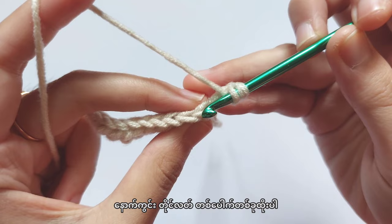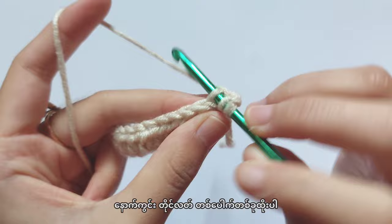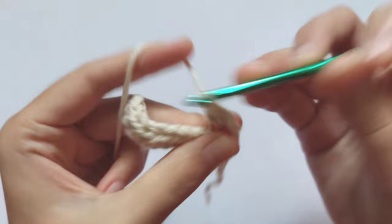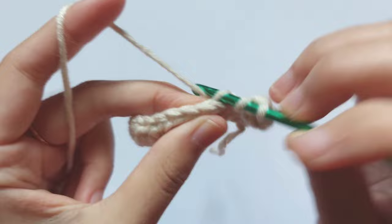In this row you have to make back loop only half double crochet in each stitch. To make a back loop only half double crochet, insert your hook into the back loop of the stitch and then pull the yarn to make a half double crochet. Repeat making back loop only half double crochet until you reach the end. You will get 10 back loop only half double crochet in total.